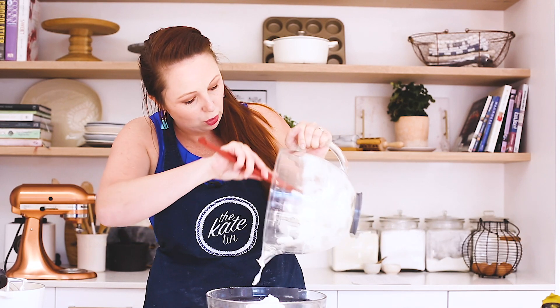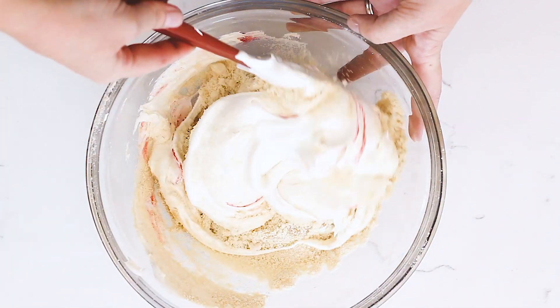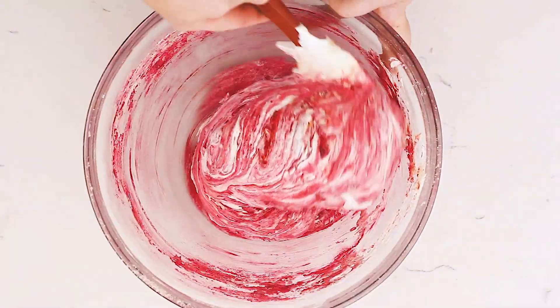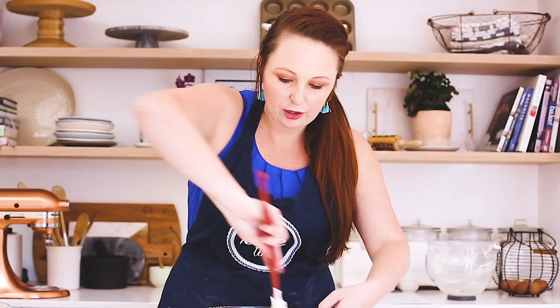Then we're going to do one of the most important parts, called the macaronage. The macaronage is the process of folding the macaron batter to get a really shiny, glossy consistency, and that's what's going to make your macarons perfect. You use a folding and cutting technique and continue around and around until the mixture starts to come together.